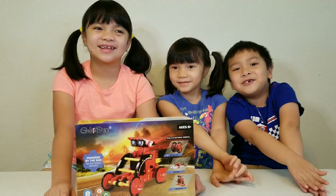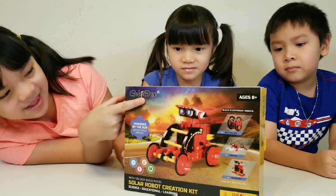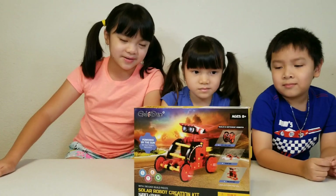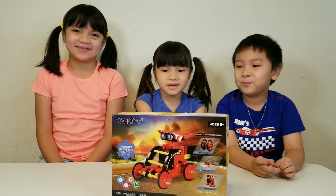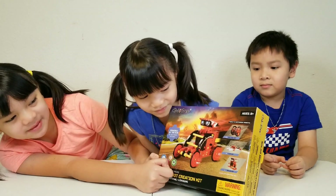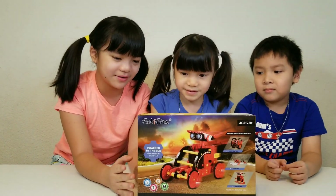Please subscribe — I'm growing YouTube. The company who designed this is Gabi Dex. We'll leave the link to get this in the description. We really appreciate this. It's solar, so you don't have to worry about batteries. Second of all, it cannot go in the water or it will break.